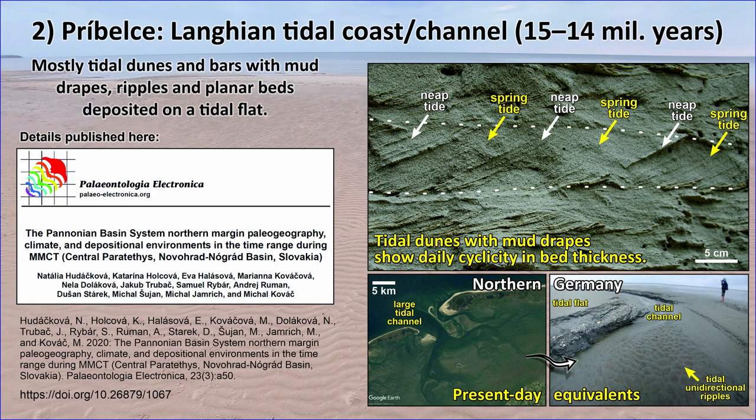The second site, called Príbevce, is a large quarry in southern Slovakia. It exposes numerous tidal dunes, tidal bars, and tidal flat strata with alternation of sandy ripples and muddy laminae. The major part of the outcrop was likely deposited in a large tidal channel of the Miocene Paratethys Sea. Similar tidal channels are present today, for example, on the shore of the North Sea. Check the referenced paper for more details.